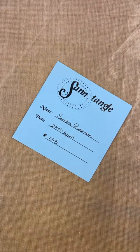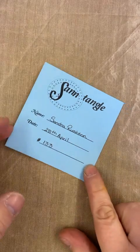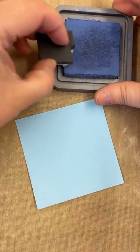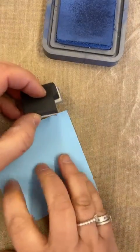Hi everybody! I had this crazy minute thinking it was tile 132 but I checked and it's tile 133. So here we go — pastel tile — and I'm just going to bring in just a little bit of ink. I'm using a little bit of cut and dry.